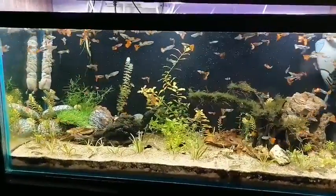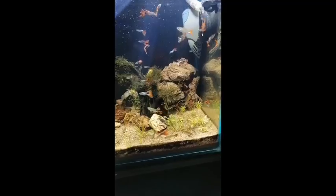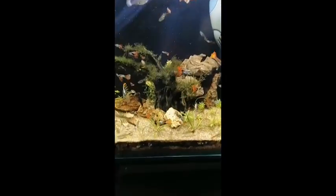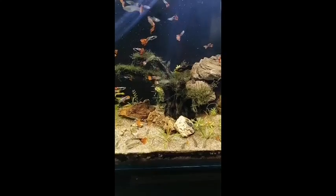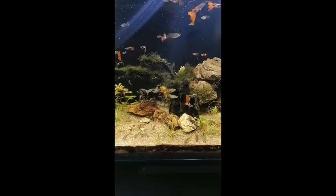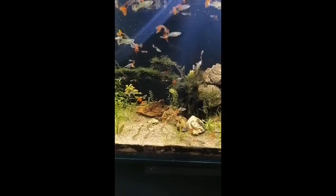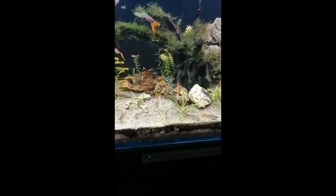First of all, you can see that in this corner I have put some brown colored stones — I got these stones from my local nursery shop — and I have made some hiding places especially for the fry. Here I have a driftwood and I have attached java moss on it. The java moss is getting a little bit rotten, maybe due to summer or weather conditions. Some months ago it was very green, but I don't know what is happening to it.